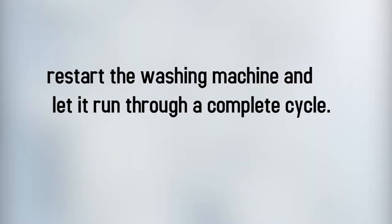Again, restart the washing machine and let it run through a complete cycle. Once the cycle is finished, you're done. Your washing machine is going to be clean and shiny.